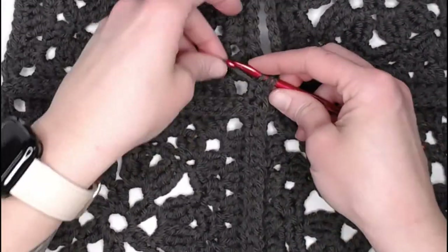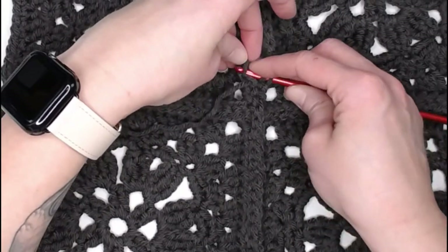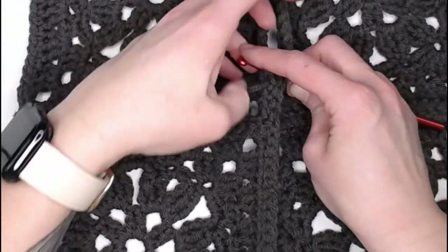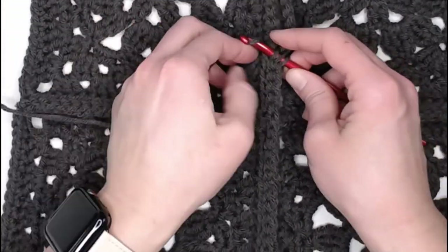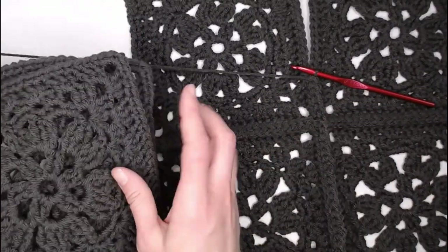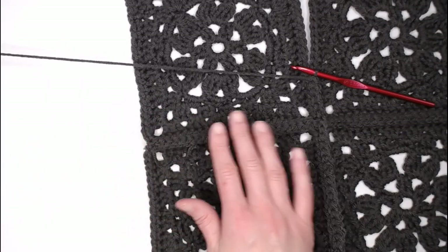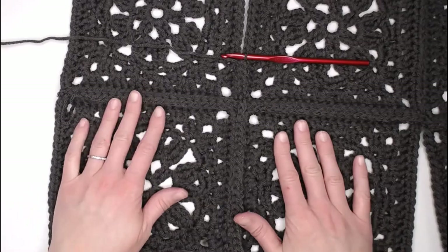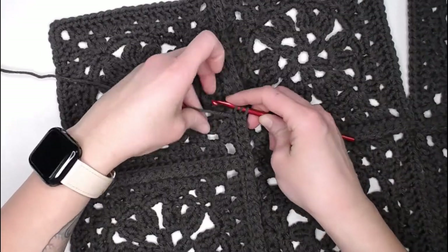That is how you will crochet your granny squares together for the middle section of this pocket shawl. I will meet you when you have attached all of your granny squares together. Remember to leave two granny squares out for the pockets. Sew all of your other granny squares together, weave in your ends, and then I will show you what we do next.